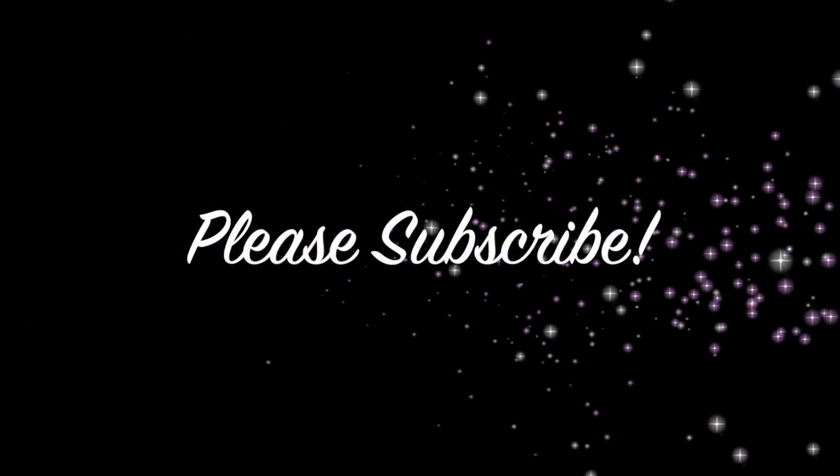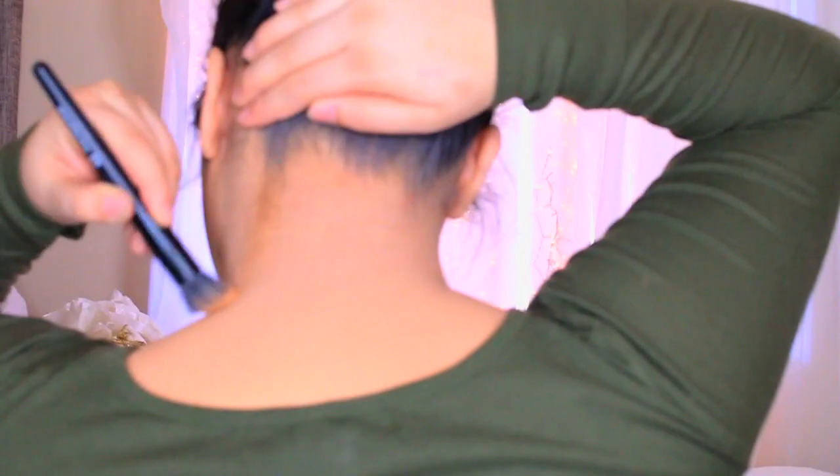I really hope you guys enjoy this, so I'm going to go ahead and show you guys how I contoured my neck, and I'll leave you my thoughts at the very end of the video — to see if there really is a true difference. Does it really elongate your neck? Does it really make you look thinner? Let's go ahead and get started.